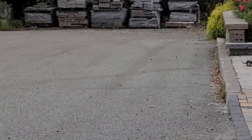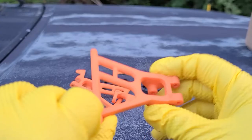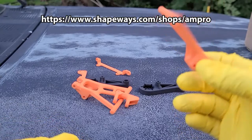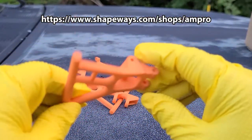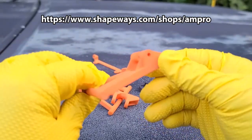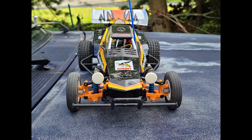Hello, MadAnt250 here. In my last video, I looked over some RC parts that were 3D printed by Shapeways. In this video, I talk about a Tamiya Hornet and those 3D printed parts.